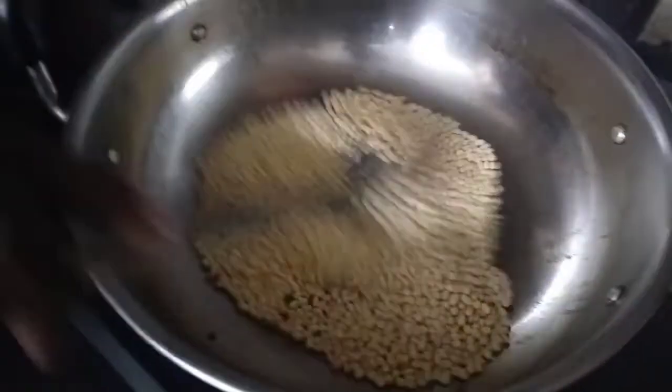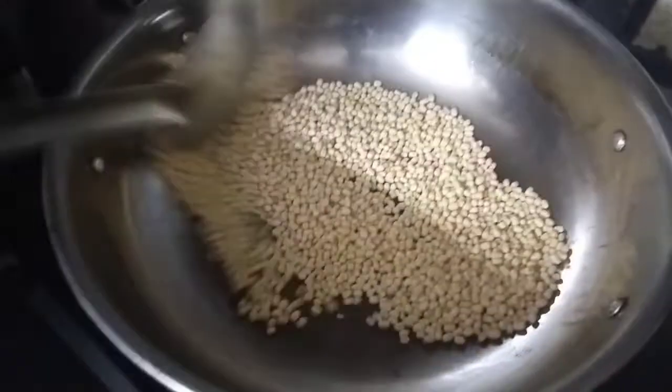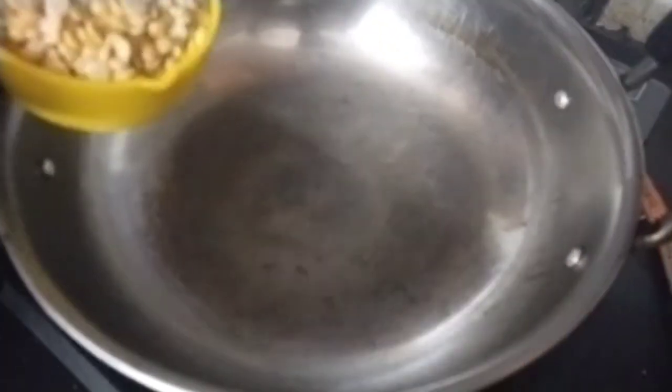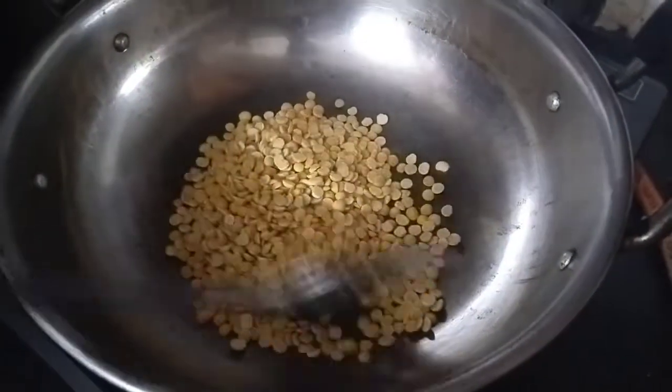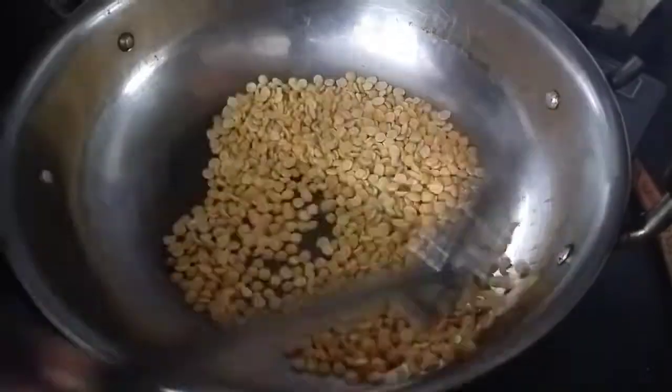After stirring, add the egg. After the egg, add the egg into a little puff. Add a cup of flour to the egg.